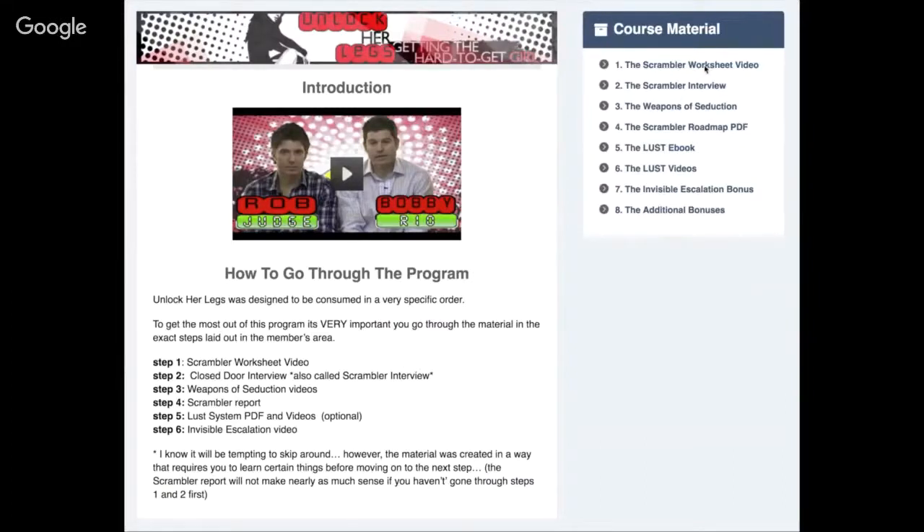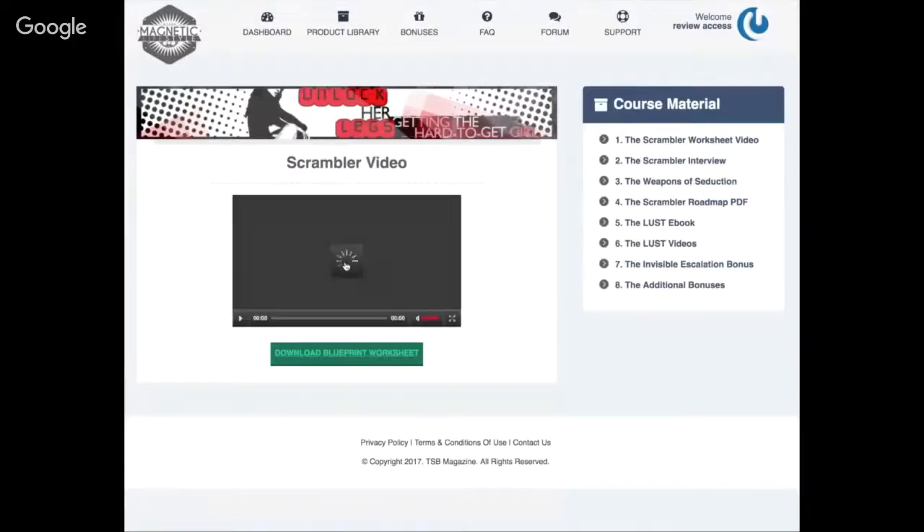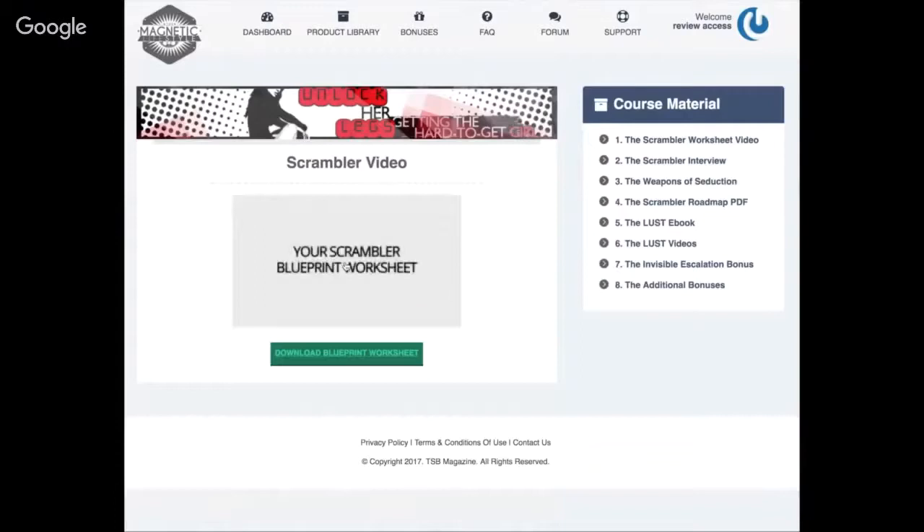The first thing we'll go into is the scrambler worksheet video. I'm not going to download the blueprint, but this is basically the actual blueprint you're going to go through — what you need to do and analyze about the situation to escape the friend zone.